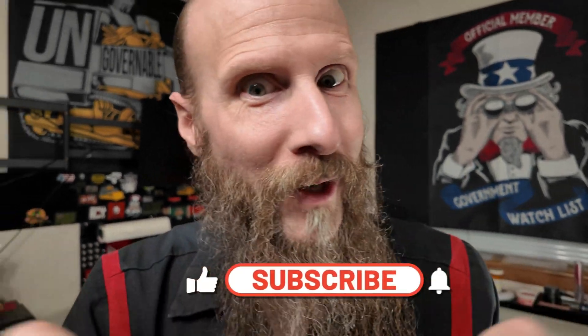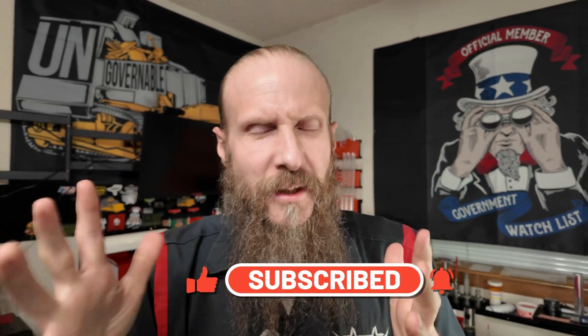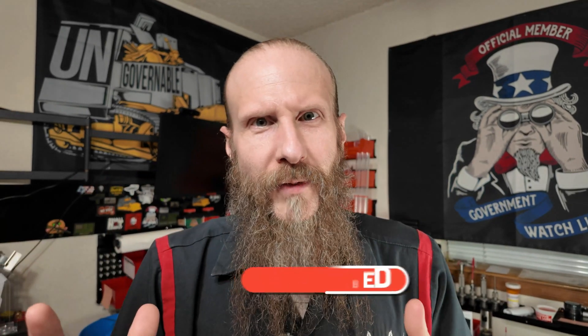Hey, if you notice something weird and you want to go out and test it instead of just hoping it all works out, go ahead and get subscribed right down below. If I see something I don't like, I just can't let it go — I've got to go try and figure out if there's a better way to do things. If you like to do that, you'd probably fit in pretty well around here.